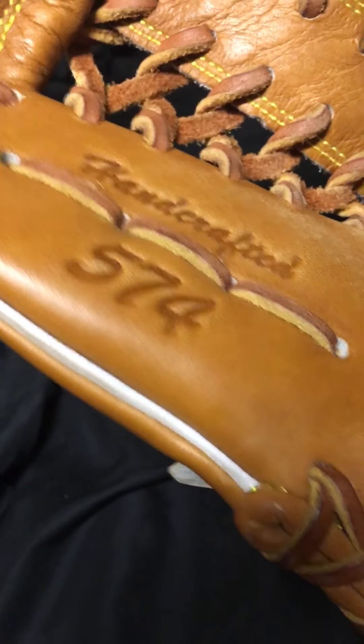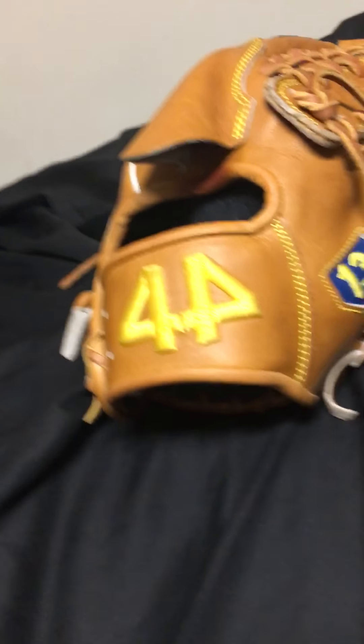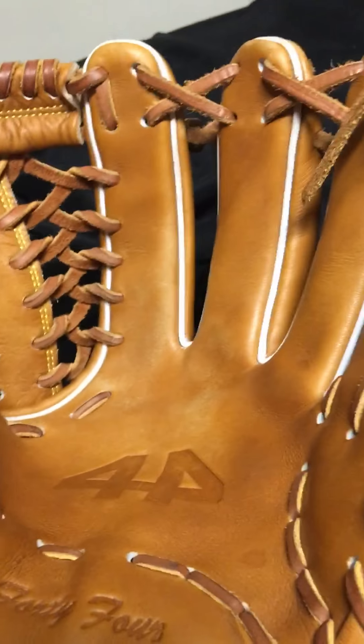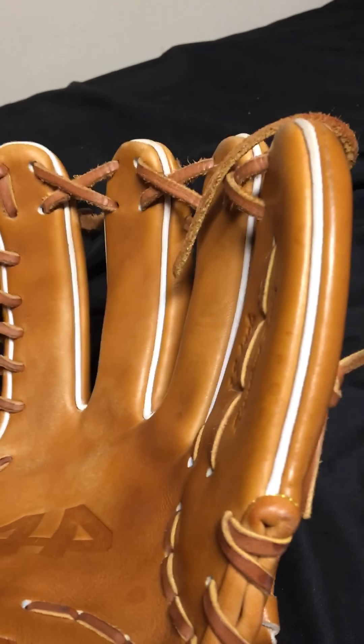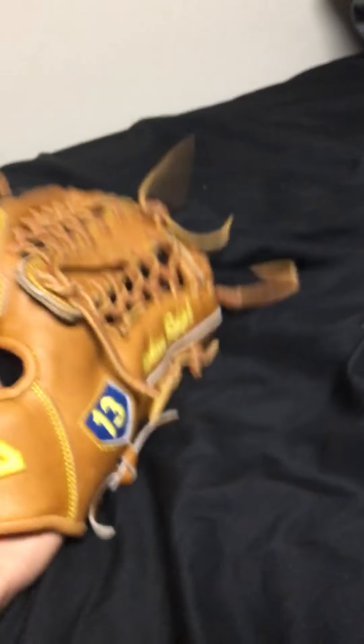The model is a 574, which is 44's version of the Pro 200 I believe — I've personally never used a Pro 200. I've been told it has a deep pocket, and this thing certainly does. I spread out the fingers quite a bit which contributes to it, but naturally it definitely came with a deep pocket.